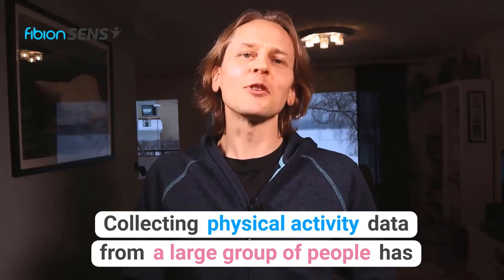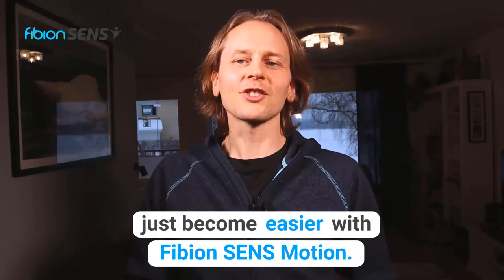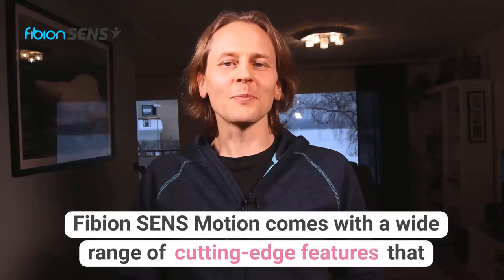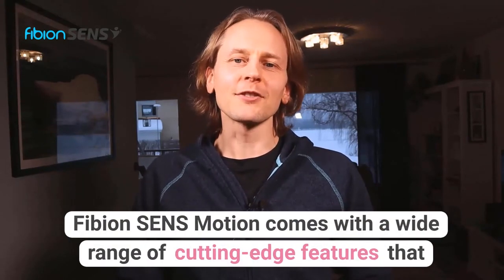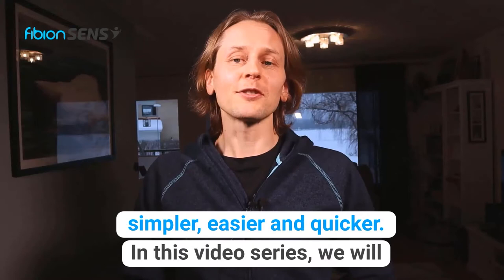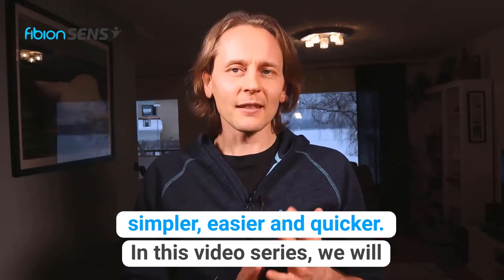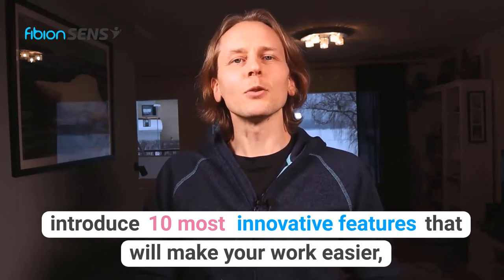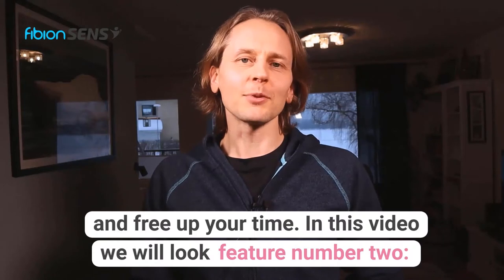Collecting physical activity data from a large group of people has just become easier with Fibion SenseMotion. Fibion SenseMotion comes with a wide range of cutting-edge features that make physical activity and inactivity data collection for research simpler, easier, and quicker. In this video series we will introduce the 10 most innovative features that will make your work easier and free up your time.